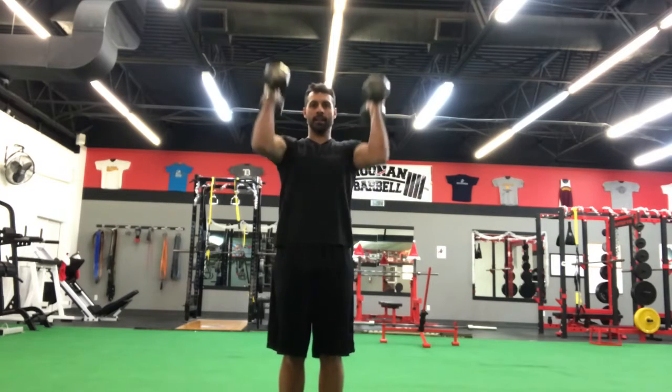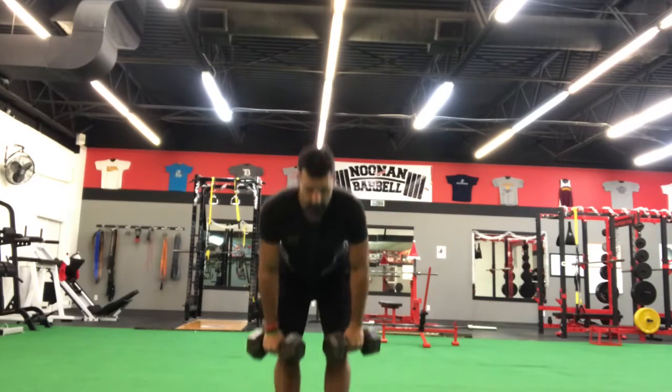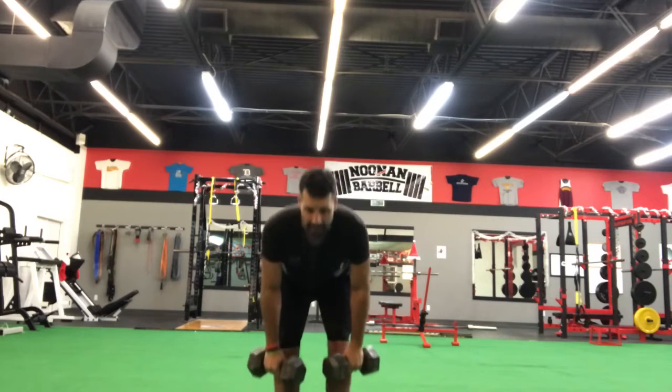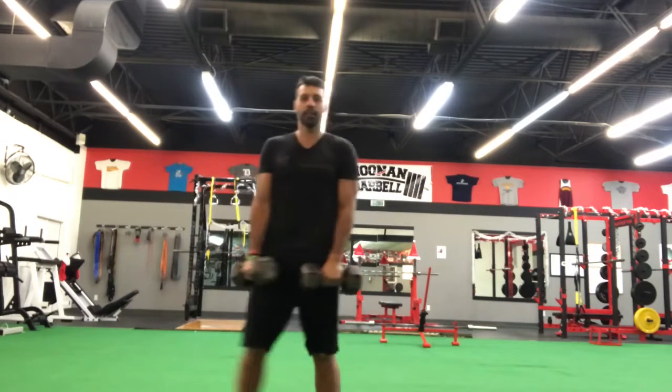Those movements are: dumbbell curl to press — up to ten reps; then RDL — up to ten reps; and then a lateral lunge, alternating right to left.